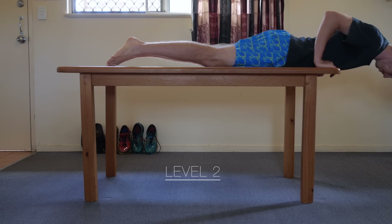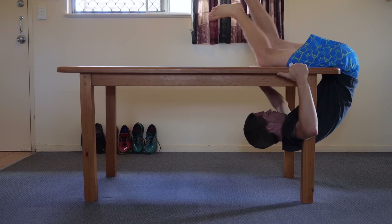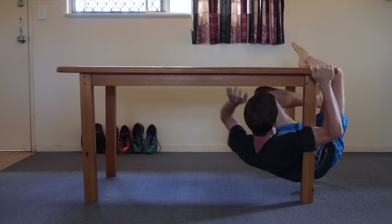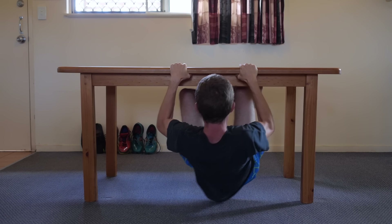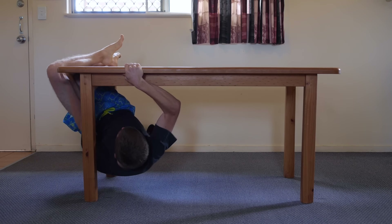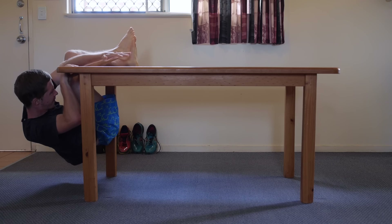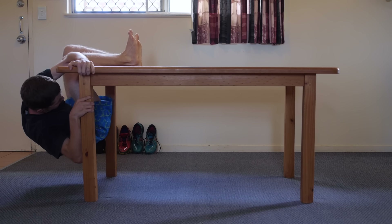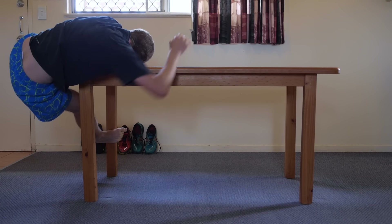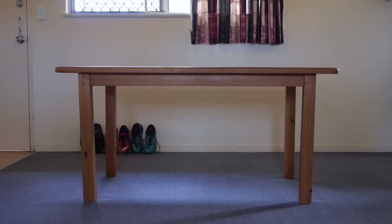Level 2 – Climbing around the table with length waves. Thank you.